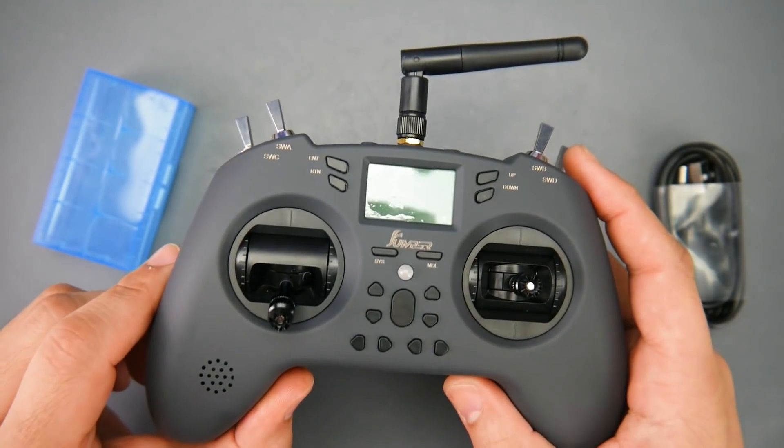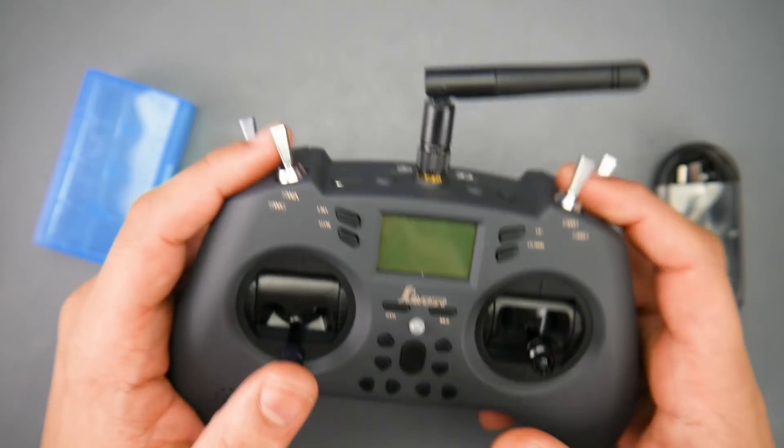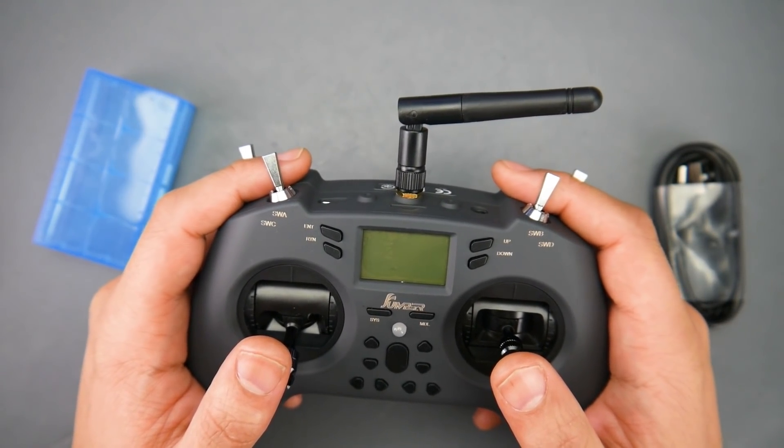Is it good? Well, I've been using it for the past week and I'm ready to give an initial thought, and long-term obviously we'll have to wait. But with that being said, let's take a look at our sponsor and we'll get started.